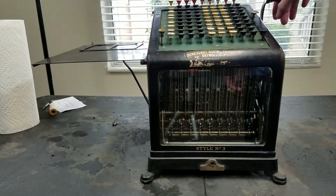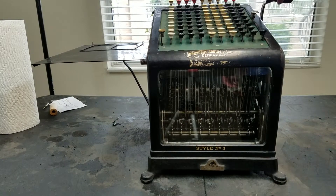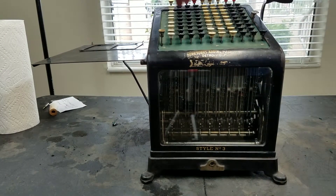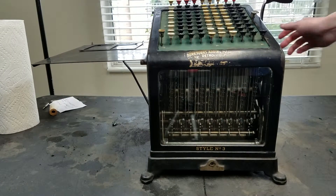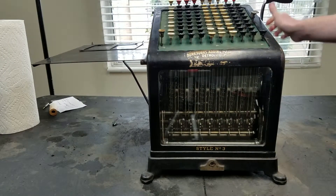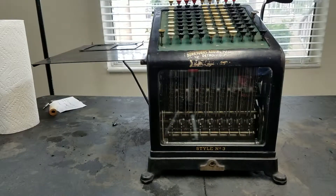We can't push the total button down yet, because there's carry pending. So when the total button is locked like this, you just pull the handle again. Now the total button is free, and we should be able to see our results. And that's about it for addition.